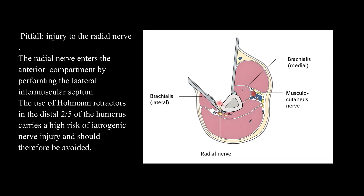Pitfall: Injury to the radial nerve. The radial nerve enters the anterior compartment by perforating the lateral intermuscular septum. The use of Hohmann retractors in the distal two-thirds of the humerus carries a high risk of iatrogenic nerve injury, and should therefore be avoided.